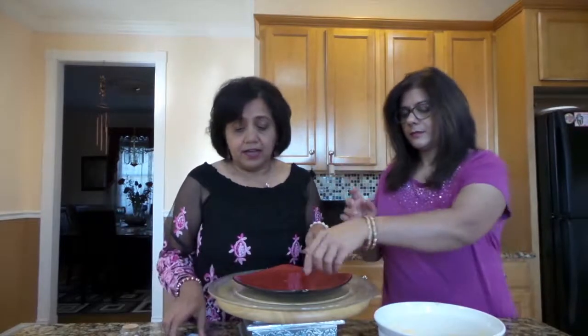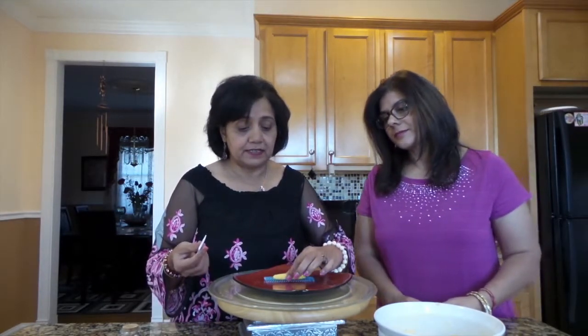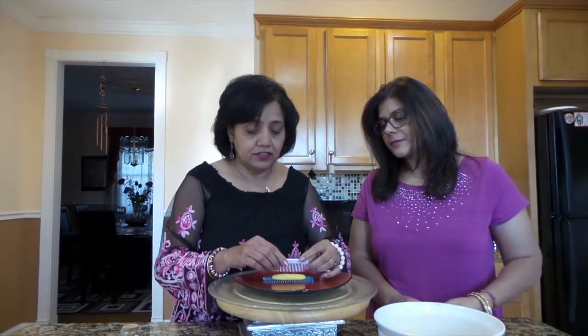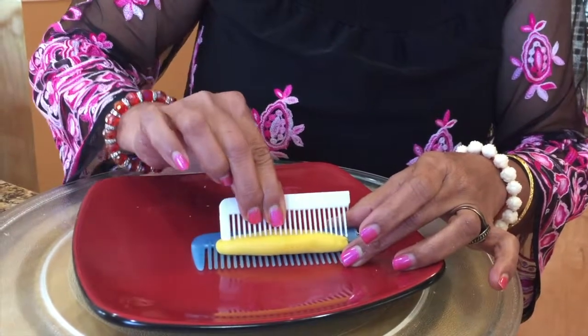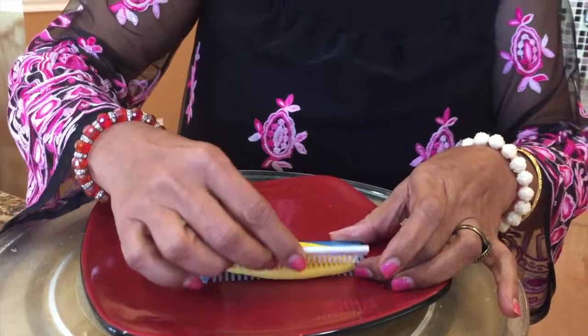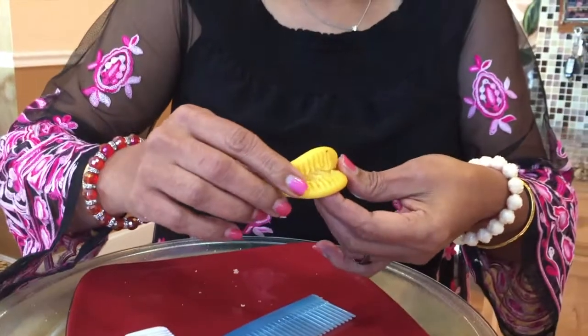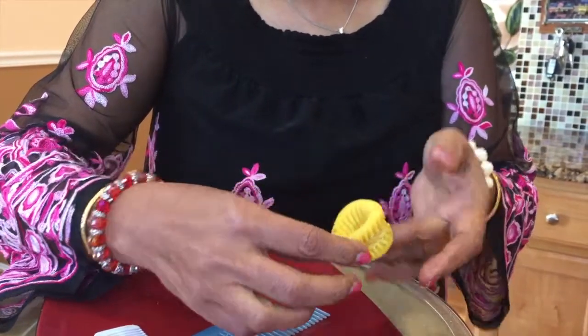Now with these cylindrical shapes I'm going to create a beautiful design and show you how. I have two combs — they're brand new, so don't worry. One comb is a little thicker than the other. I'm going to place the dough over the comb, put one comb on top in the middle, and then just move it to the other side.